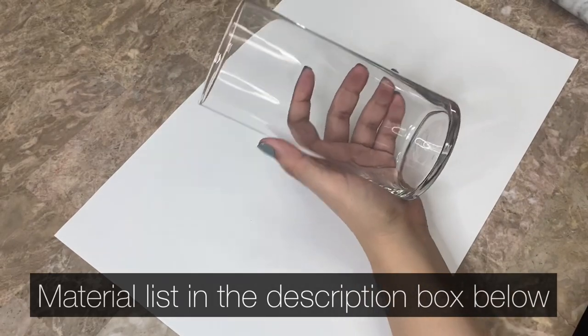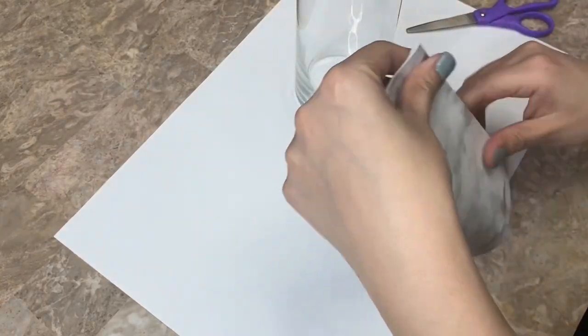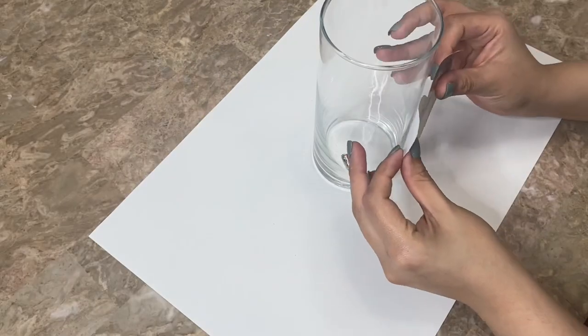For my first DIY I'm going to be using one of these tall bases from Dollar Tree as well as some contact paper that I will be using to make a heart. After cutting out a piece of the contact paper I folded it in half and I cut out a heart, and then I place the heart onto my base.